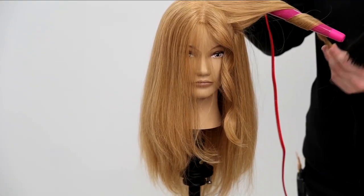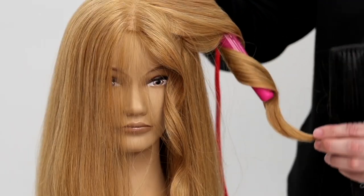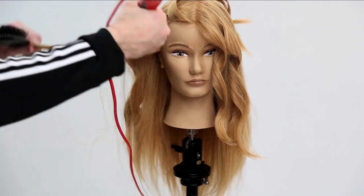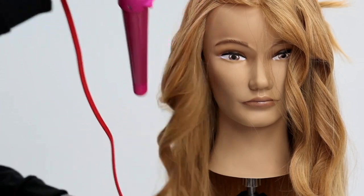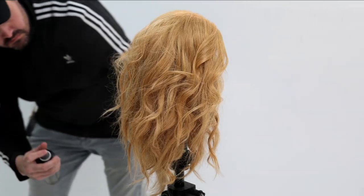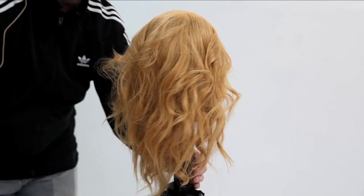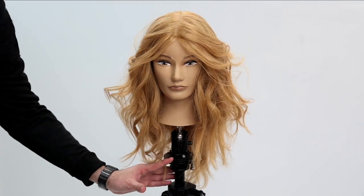We finish it off with the Paul Mitchell wand iron. A little tip: just aim that wand down at the floor, wrap the hair around it, and work your way all the way around the head, wrapping everything off of the face. You get a nice, lived-in, textured look with tons of volume. We finish it off with Awapui Wild Ginger Finishing Spray — just check it out: explosion of layers everywhere, texture, volume.